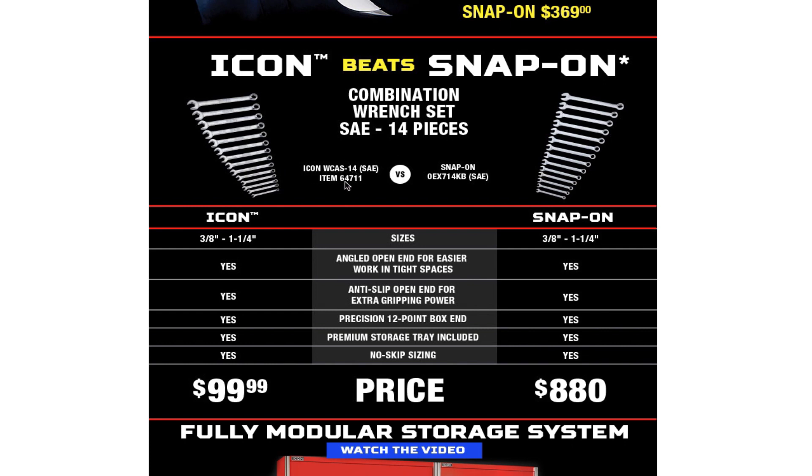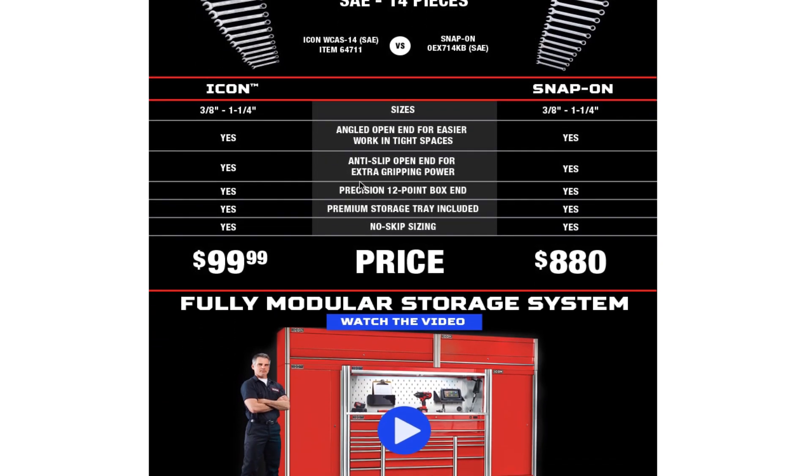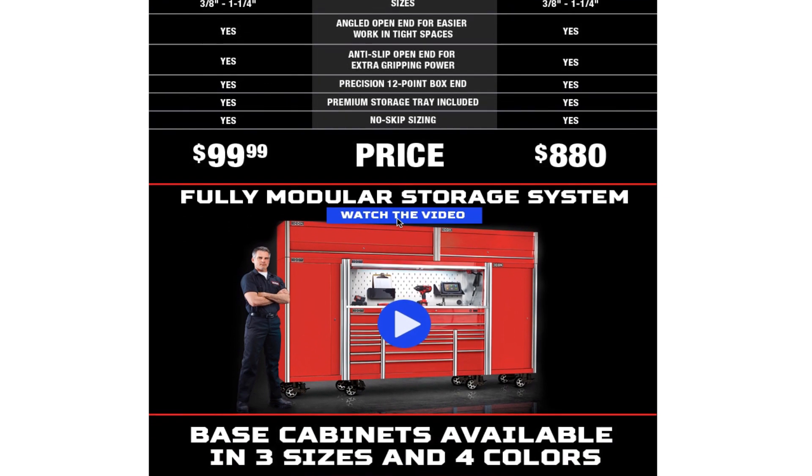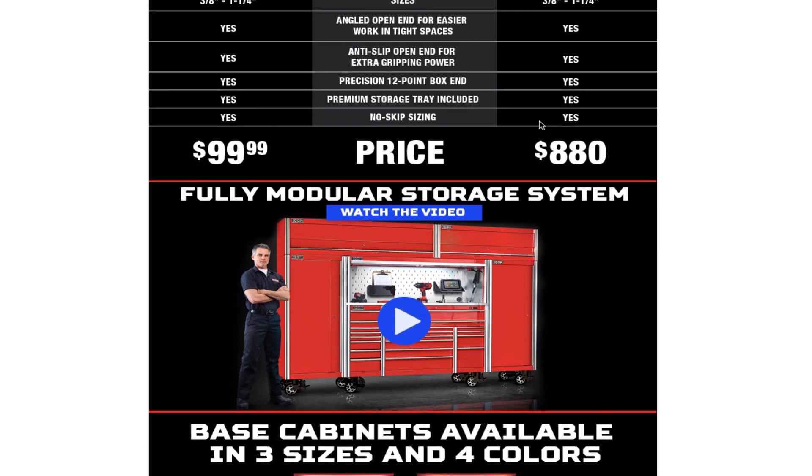This combination wrench set — SAE, 14 pieces — this is the bigger set. Item number 64711. It's the Icon WCAS14SAE. They're comparing Icon to Snap-on: three-eighths to one and one-fourth inch sizes. Features include an open angle for easier access in tight spaces, anti-slip open end with extra gripping power, precision 12-point box end, and a premium storage tray included — no skip sizing.